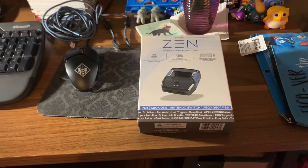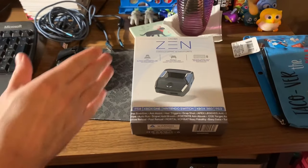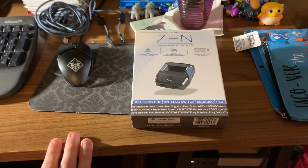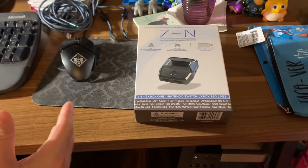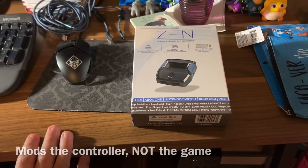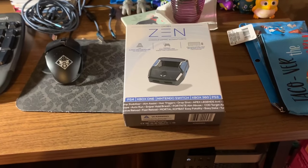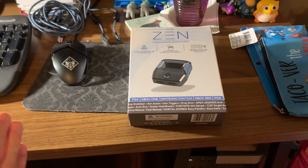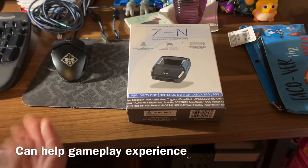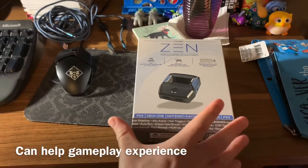All right guys, so check it out - this video is going to be a starter guide so you know what you're looking for when you order the Cronus Zen. This is a controller adapter, so it's not cheating and it's not botting, but it does modify the behavior of your controller so you can get a little bit of an advantage. If you're someone like me who doesn't have 12 hours a day to play, this is a really good tool to utilize to get a competitive advantage over sweaty pub stompers.